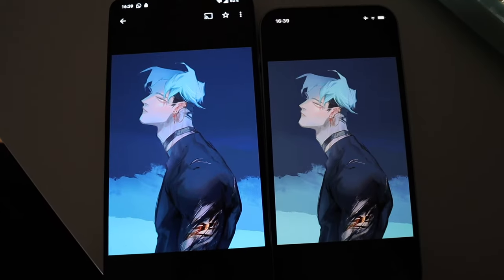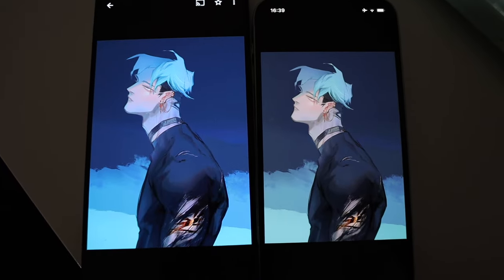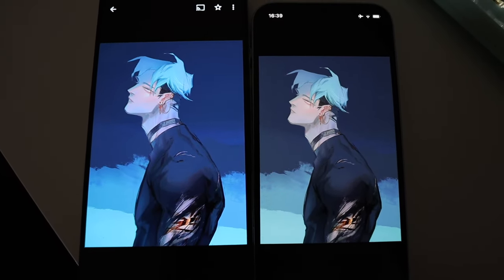Digital art problems. On the left is my Android phone, on the right is my iPhone, and the colours are just insanely different.